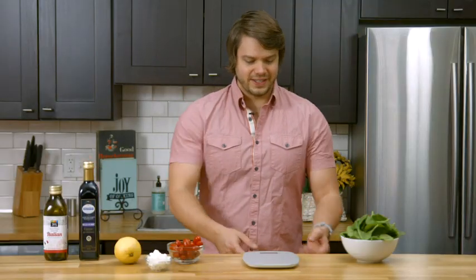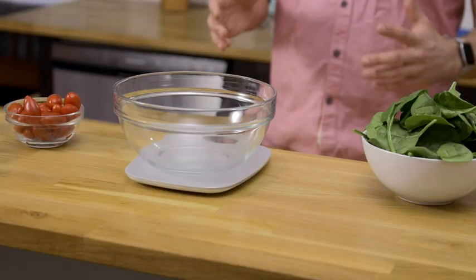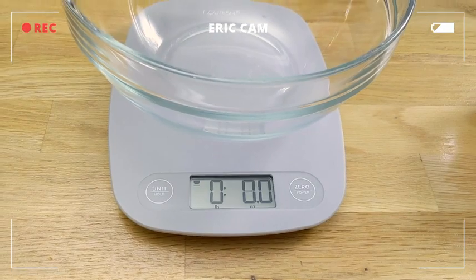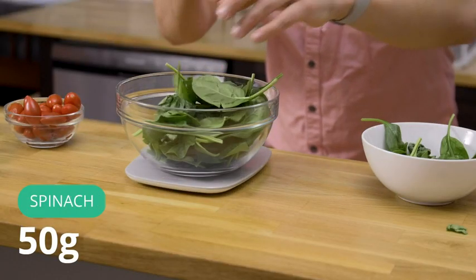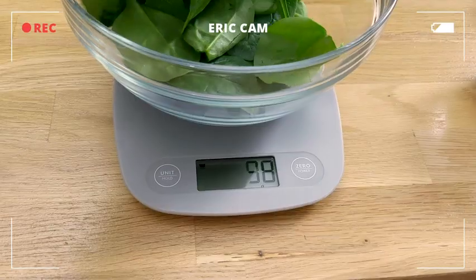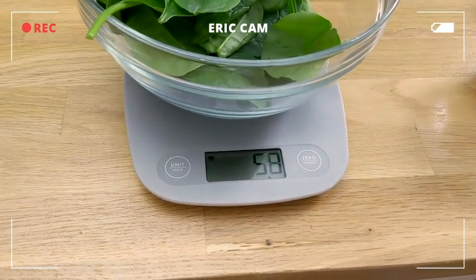So let's make our salad and I know the exact nutrients that are in it, so I'm using the scale to make sure my recipe is precise. It does have a tare or zero function, and I want 50 grams of spinach. For this scale, it can measure to one gram accuracy, which is really great for something light like spinach.